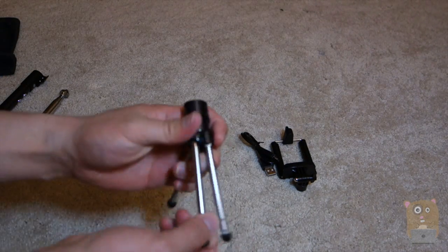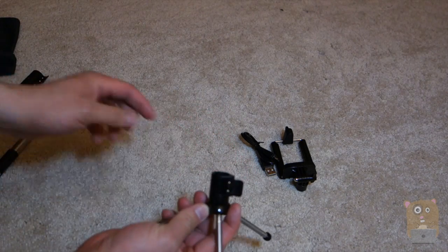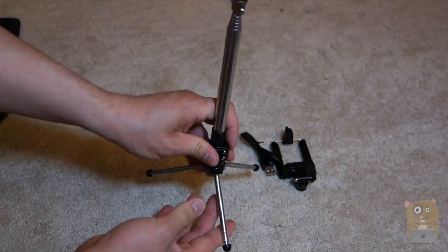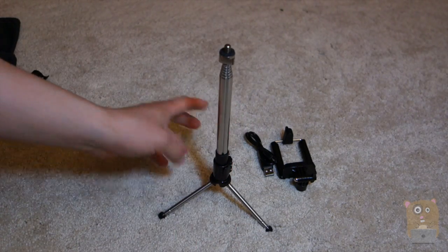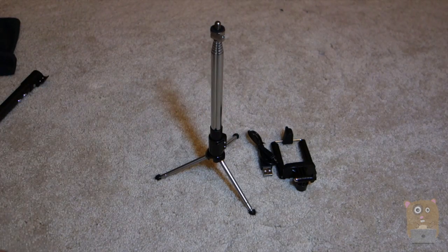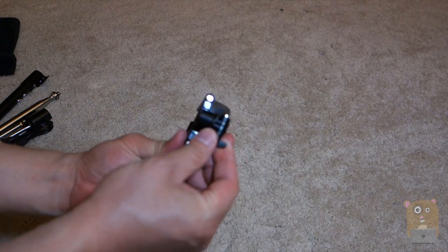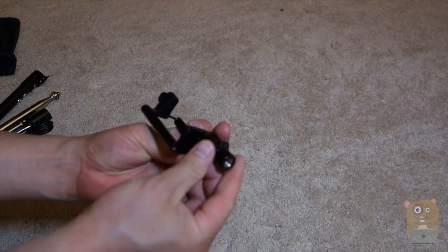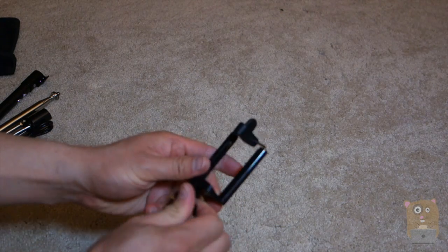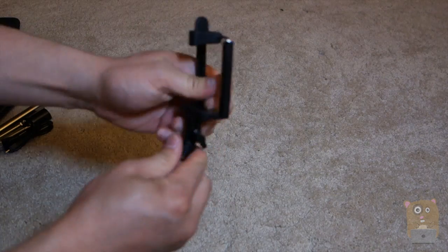Next, we have this tripod leg right here. Same thing — I just flip this piece, loosen it a little bit, insert this inside, and lock it in place. Now I can place it on a more steady surface, and I've got my own mini little tripod. Then there's also the cell phone mount. Down here, they mention thumbscrews. I can adjust it, adjust the angle, and tighten it. It's full 180-degree rotation.